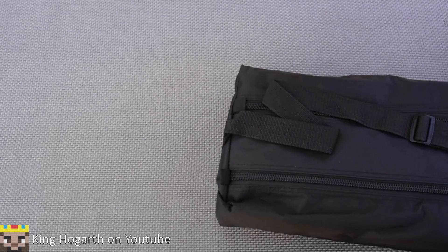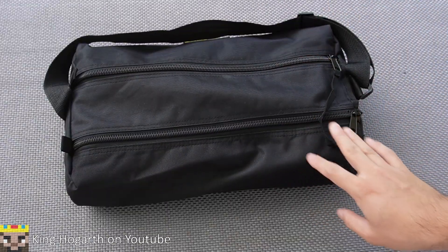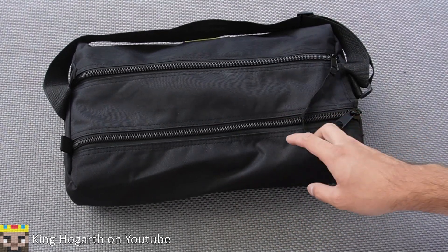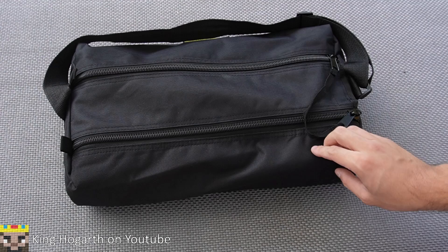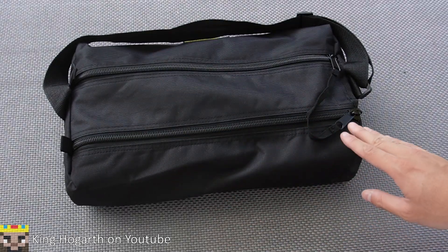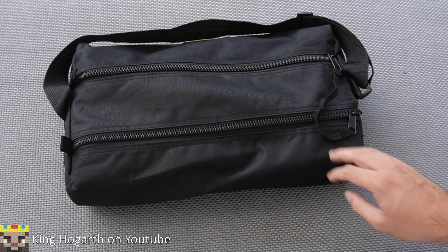There's nothing in the box itself — it's all in the case. For context, I actually opened and unboxed the chronograph a week ago and didn't like the footage, so I'm retaking most of it. I'm going to use fewer blasters and actually show the entire assembly of the chronograph.